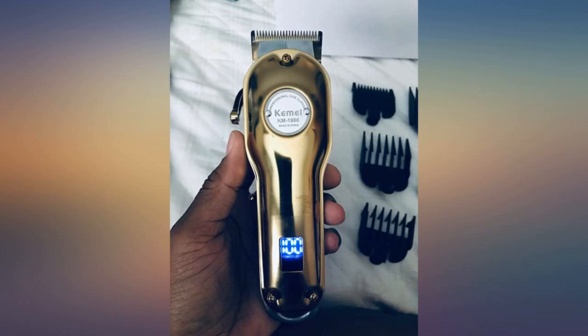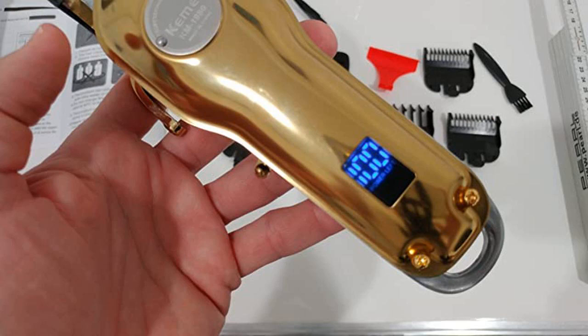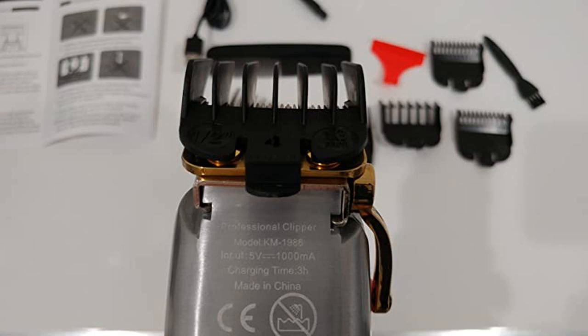I bought this for my son. I always do the haircut for my son. My previous one finally broke after 3 years, so I needed a new one. One friend recommended this brand, so I wanted to try it.